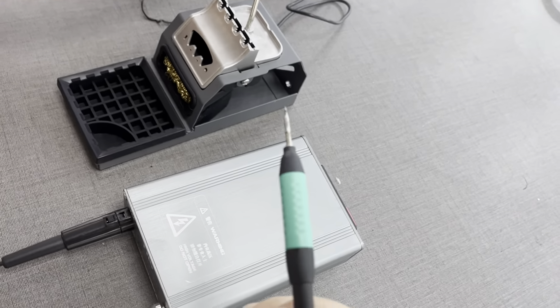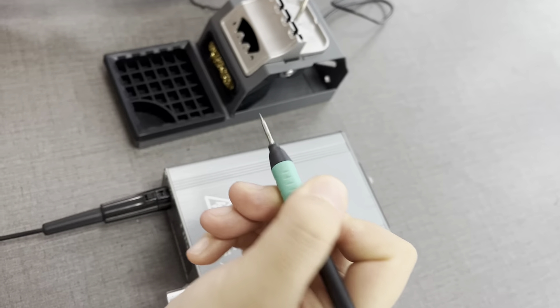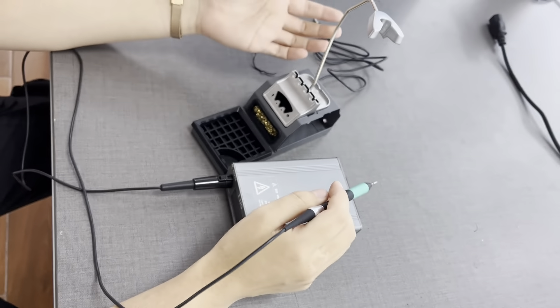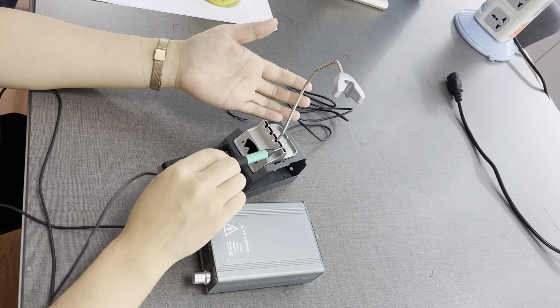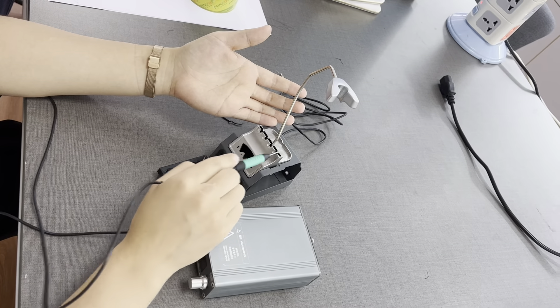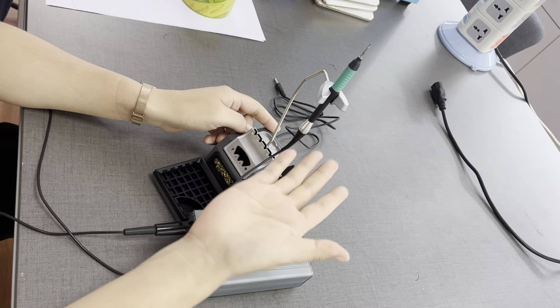My hand is here to show how small it is. The stand is also very special — when you want to remove dirt from the tip, you can do it like this. And it also has a stand here.